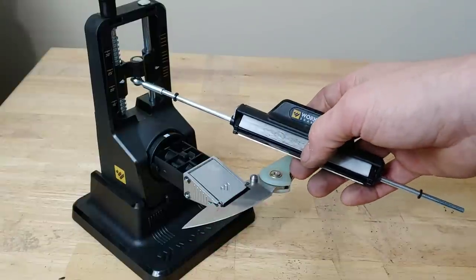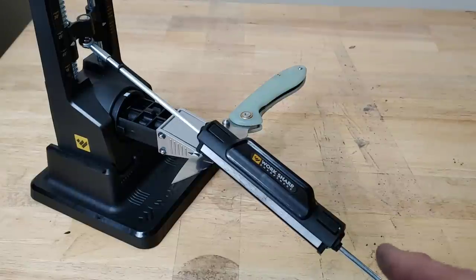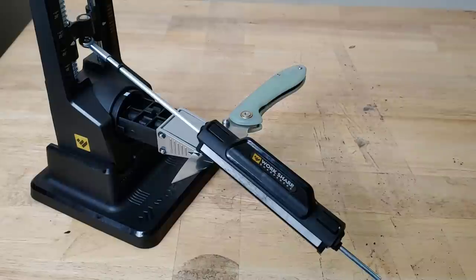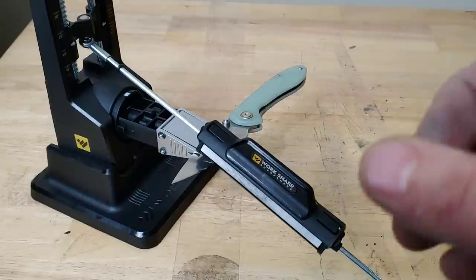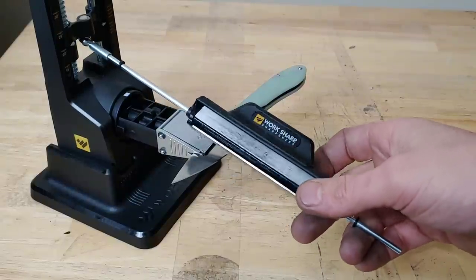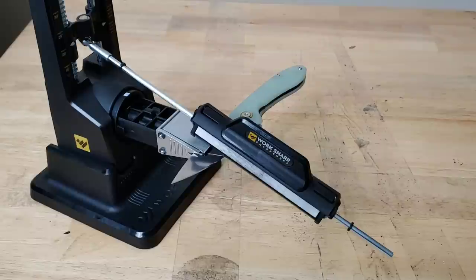I also want to talk about the ceramic plate. I don't feel like the 600-grit diamond is quite a true 600 — it feels a little higher grit. All of my other 600-grit stones, even after lots of use, are more coarse than this one that I've only used once. I feel like there should be a stone in between the 600 and the ceramic.